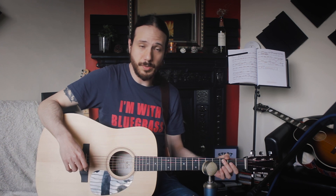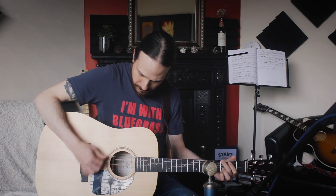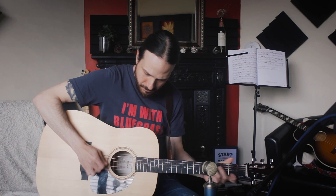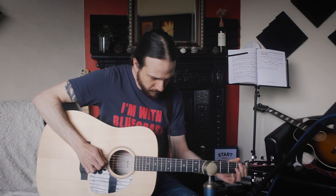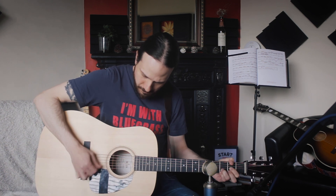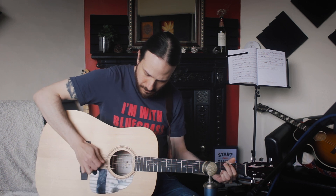I'm recording through a Blue microphone. I bought it in Dublin in a store called Music Maker. By the way, don't forget to support your local music stores.